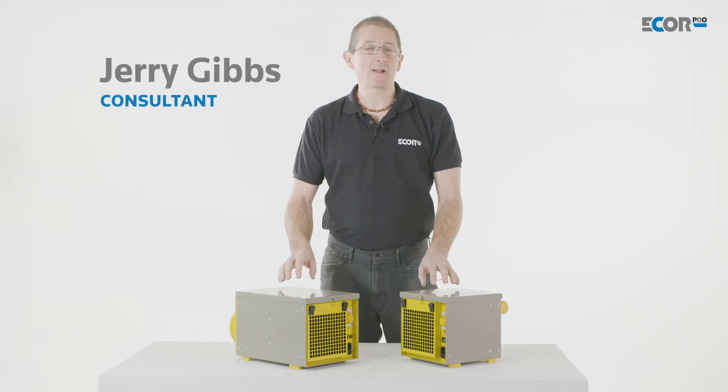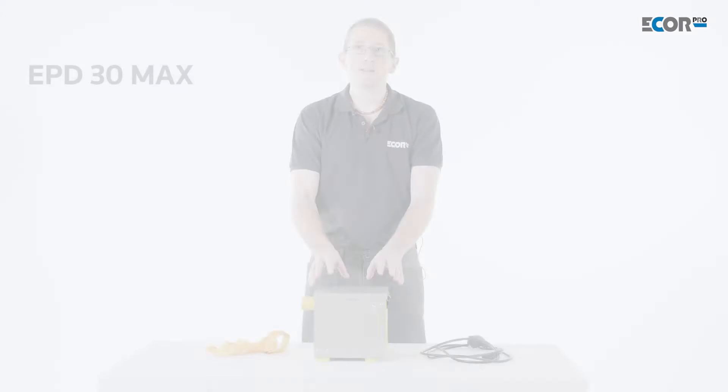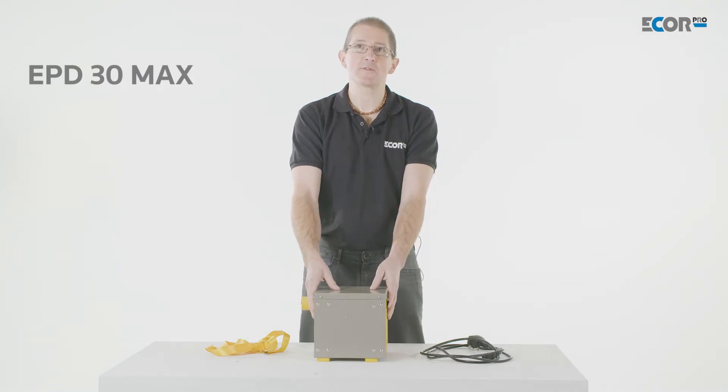Hi, I'm Gerry Gibbs, and today I'd like to introduce you to a new range of dehumidifiers from eCore Pro. This is the EPD30 Max. This is the smallest of the new range of products from eCore Pro.